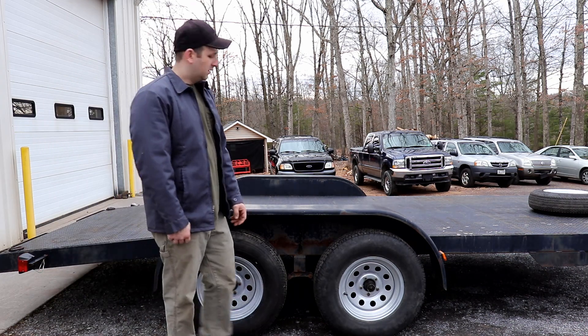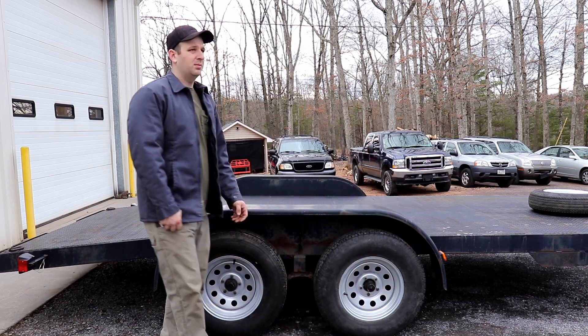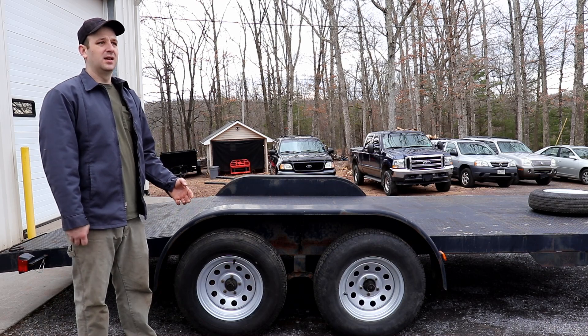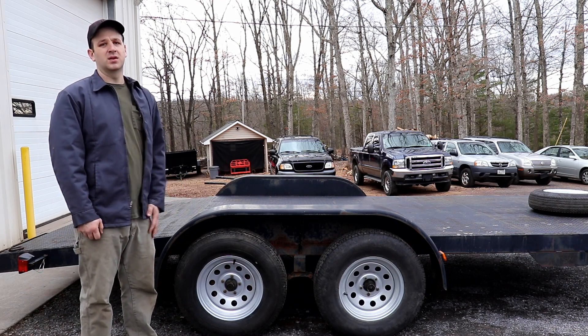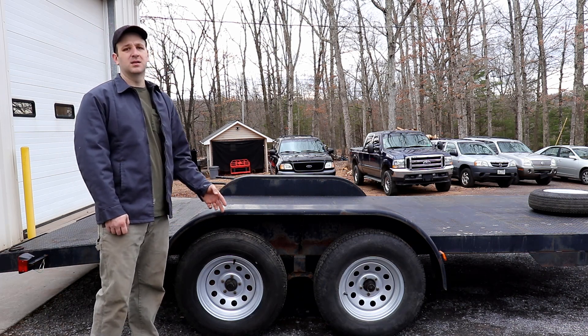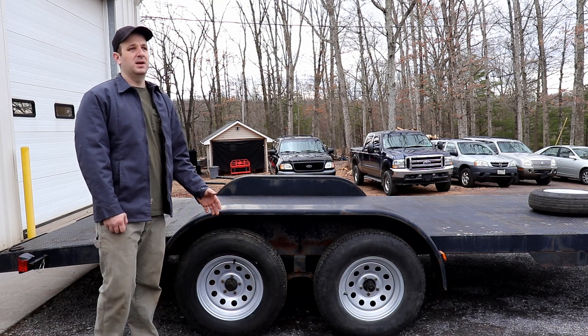On the single axle trailer that I showed you, I painted the hubs also to make things look better. But I plan on painting the rest of this trailer so at that time I'll paint the hubs. You may have noticed I have chrome covers over the hubs on the other trailers — I'll probably get those for these also, but I'm still going to paint it when I paint the rest of the trailer.